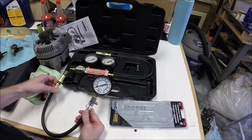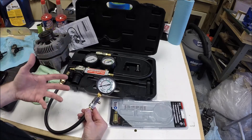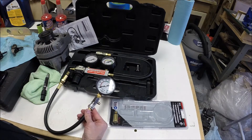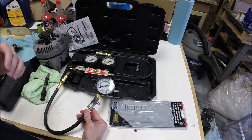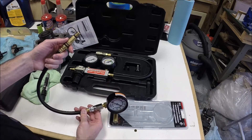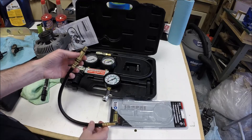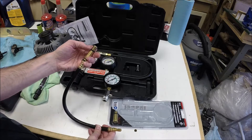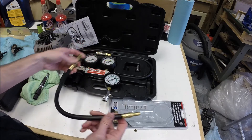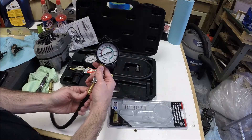The compression tester basically is just going to test how much compression is in a particular cylinder. Ideally you'll check all the cylinders so you have a reference point as to what the pressure is in each cylinder. You remove the spark plug from the cylinder, and this end will thread down into the spark plug hole. Then you can connect the gauge.